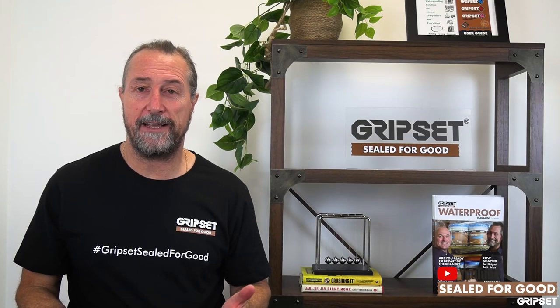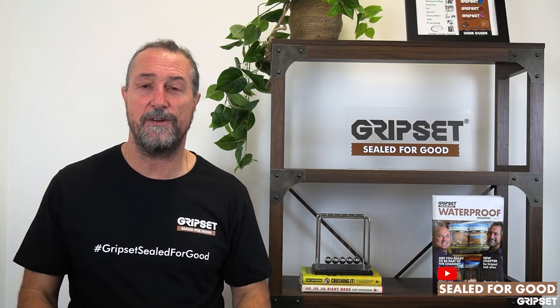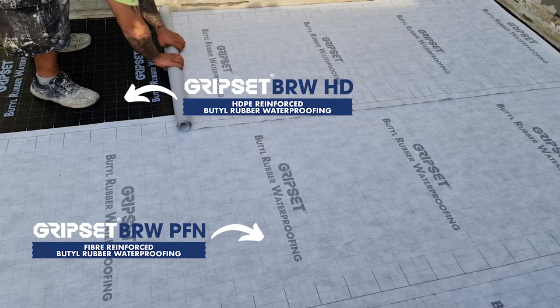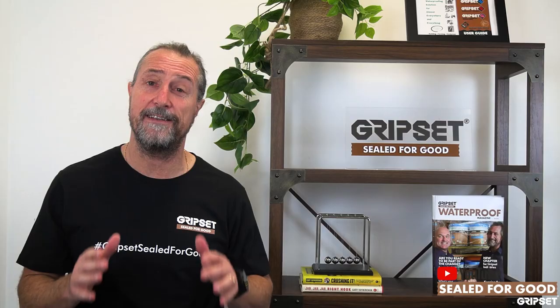This is an application that 99.9% of contractors waterproofing internal wet areas are going to be asked to waterproof — an external wet area, a balcony. It might sound simple and you might think you can do it the same way you do a bathroom, but there are challenges and there are differences. So this is your five minutes to pay attention.